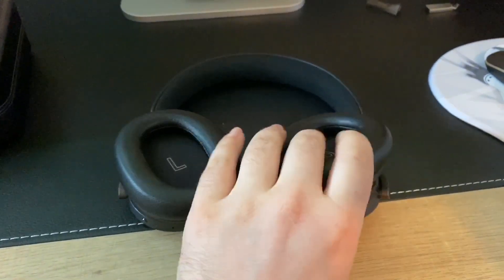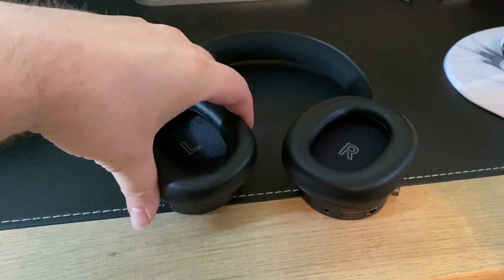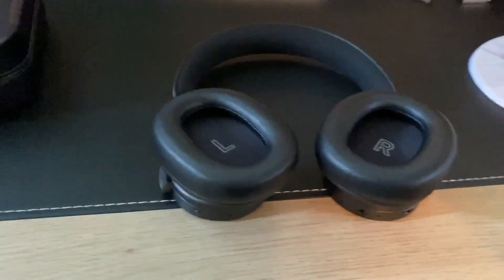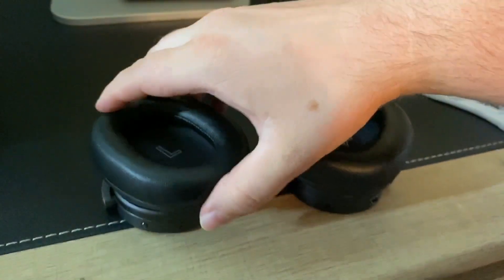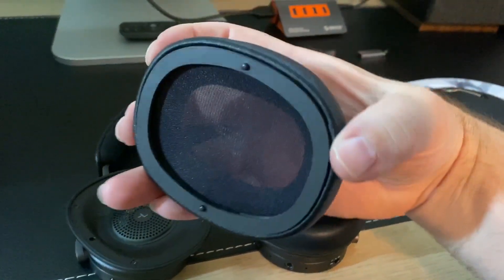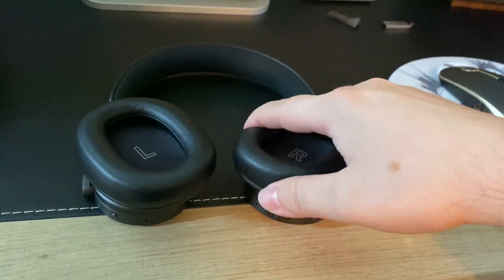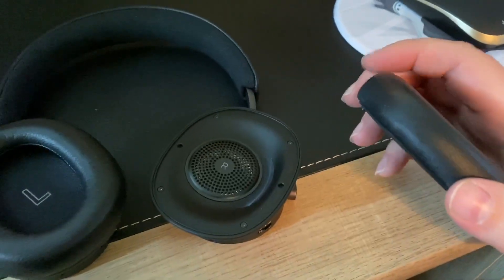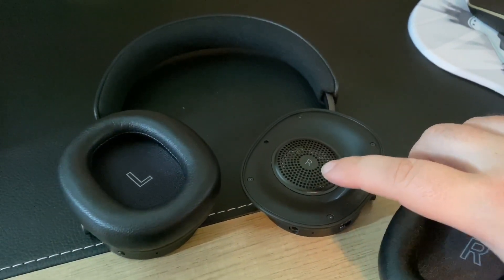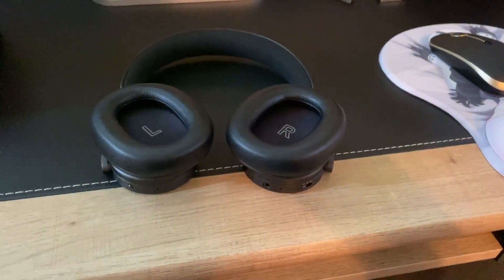I just wanted to show a couple of other things that I found really neat. These ear cups are held on by magnets, so if you just give them a little bit of a tug, they just pop right off — same thing with the right one, just pops right off. I really like that they have the driver angled so that it goes into your ear canal. These are kind of similar in that way to the H6s.